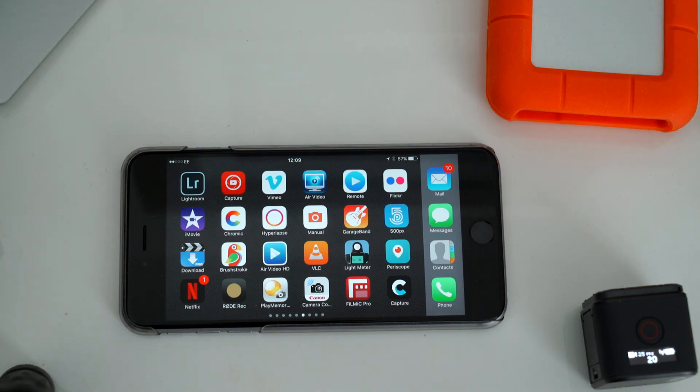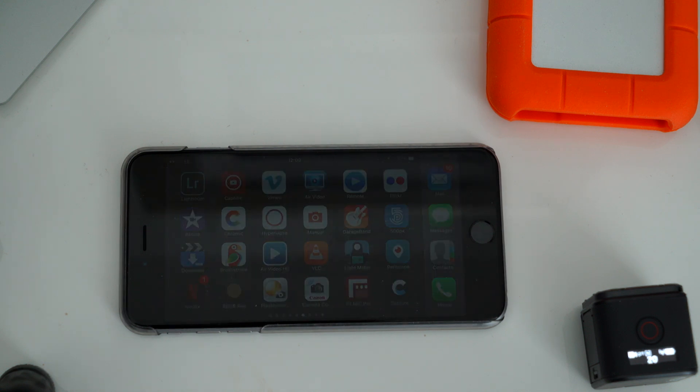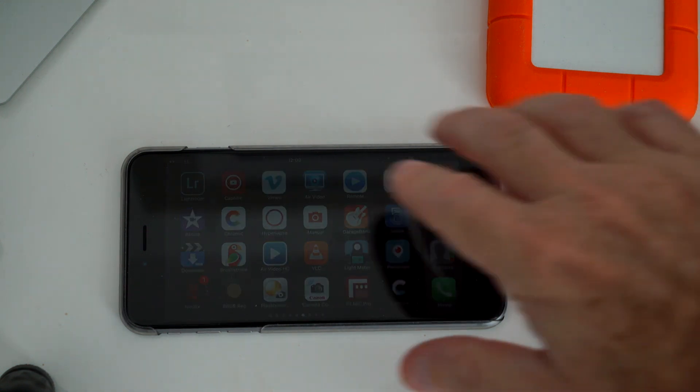Good morning. I thought I'd just do a quick video today about the GoPro Capture app working with the Hero 5 Session. It's pretty easy but I just thought I'd share my Protune settings because I do actually use Protune. I used to use it in flat color, now I just tend to use GoPro color.